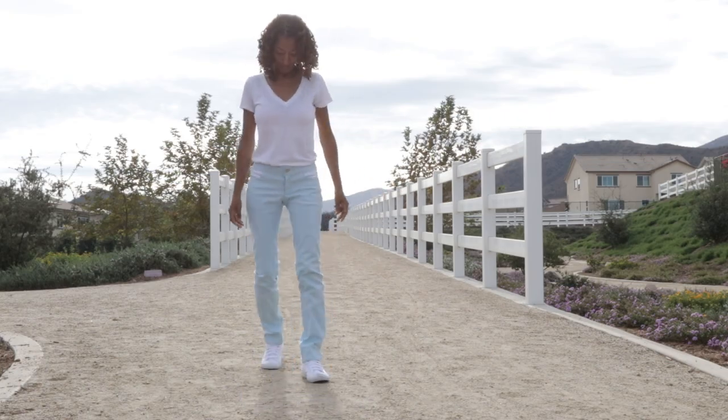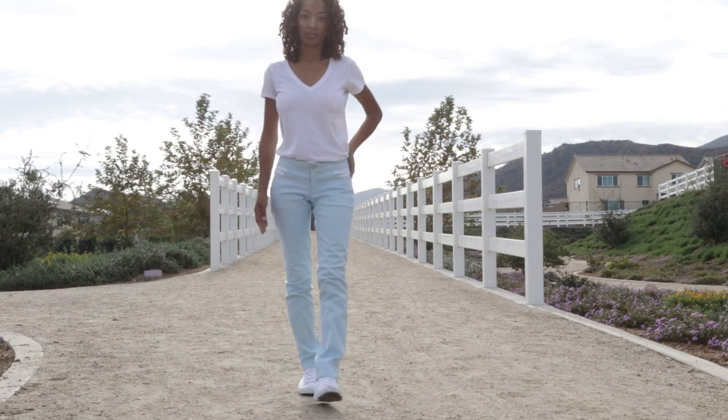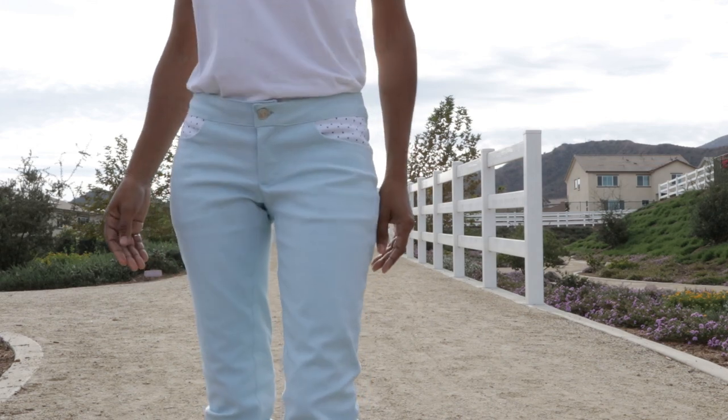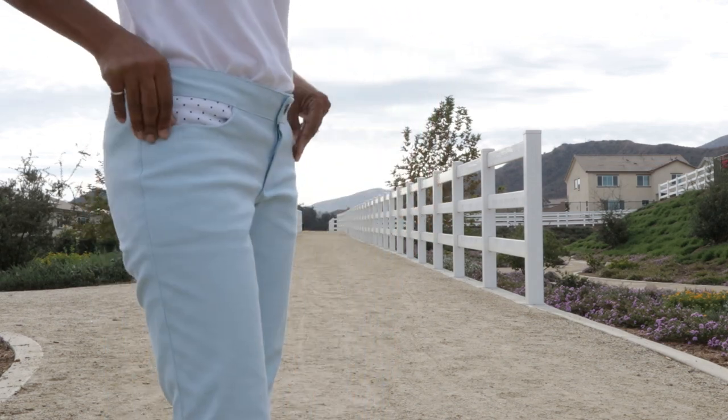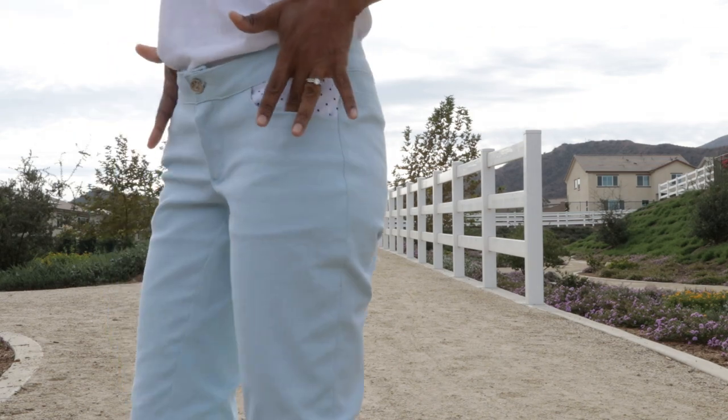I made the low rise version, which I believe is View A, and I made them out of a light blue stretch denim that I found on clearance from Joann Fabrics. I did decide to make this as a muslin, so I used some polka dot black and white cotton fabric for the pocket lining, and it does show in the front of the jeans, but I'm okay with that.